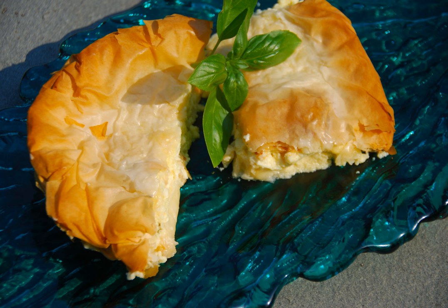Tyropita, or cheese pie, is a Greek layered pastry food in the Börek family, made with layers of buttered phyllo and filled with a cheese-egg mixture.